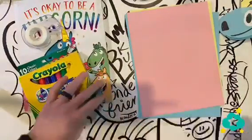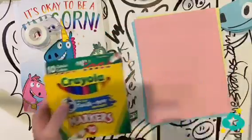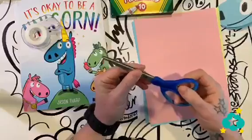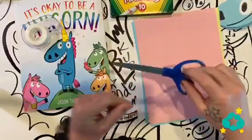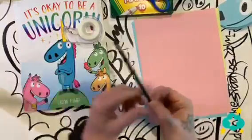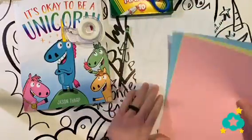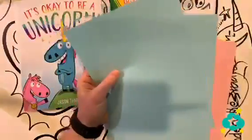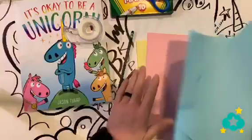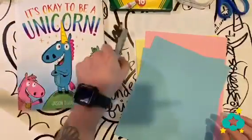Also grab a black marker. Get ready — this is going to take a little bit of time but it's going to be a lot of fun to make. I can't wait to see the little videos you guys make with your puppet. As you start to build your puppet, think about what kind of puppet show you could put on — because that's what we're looking for in the Wonder Work today.